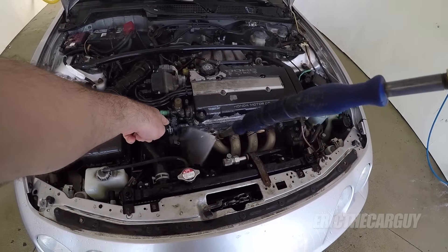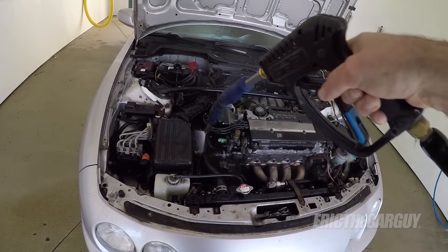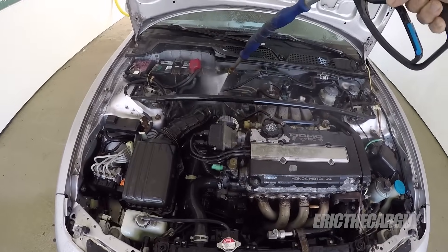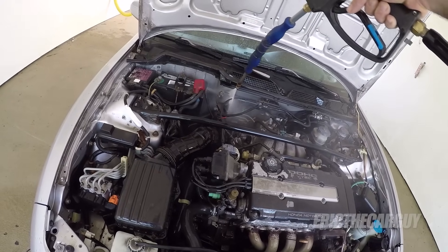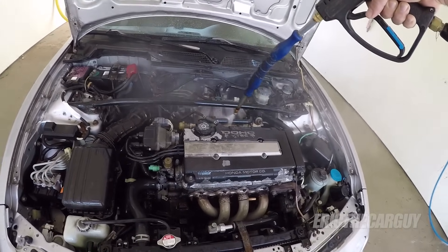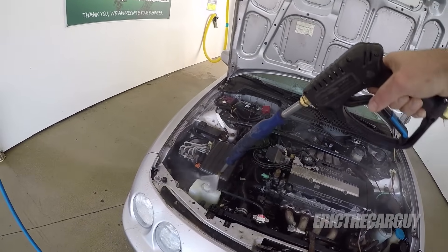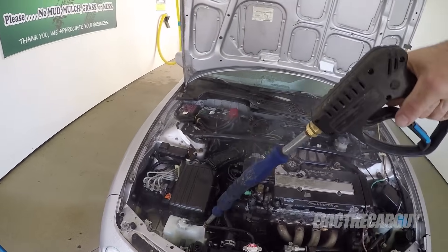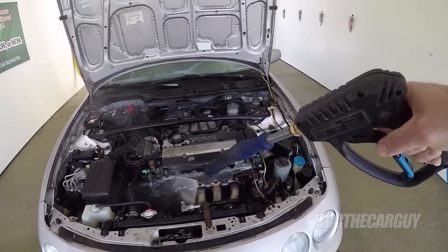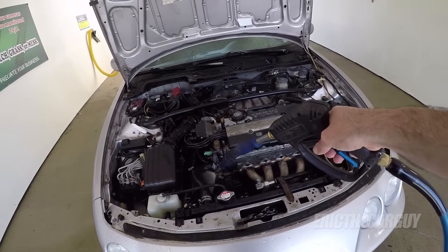This is where those degreasers would come in really handy. I just wanted to rinse this off and see what I could do. Let's get started.